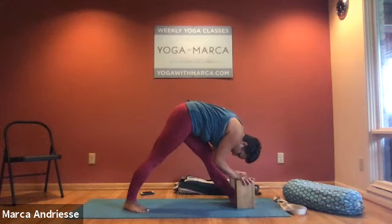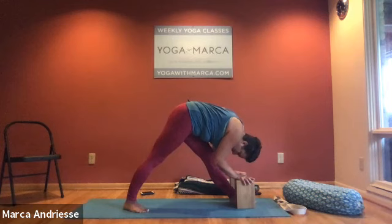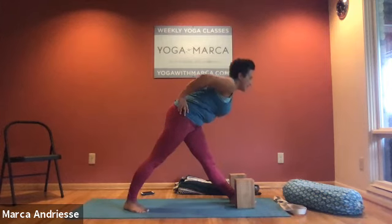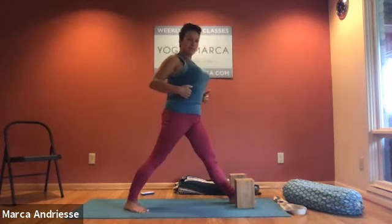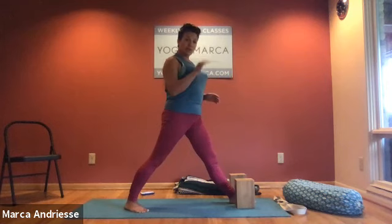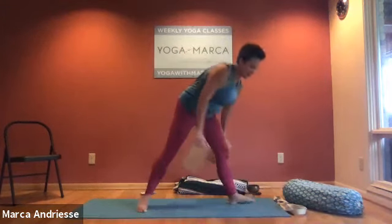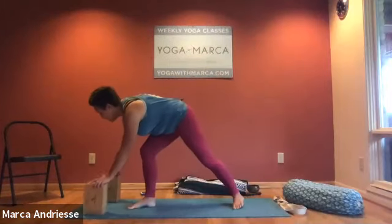Finish your exhale, inhale look forward, clamp your hips together, bring your hands to your hips, and inhale come all the way up using the stomach muscles. Same pose, other side — carry your blocks or chair to the left.